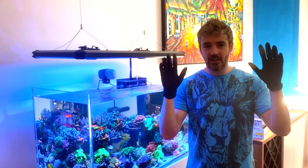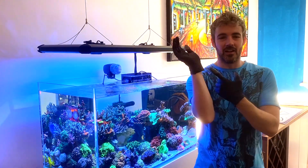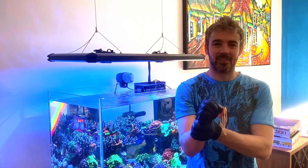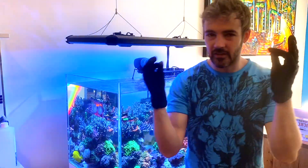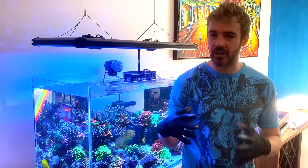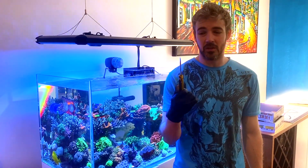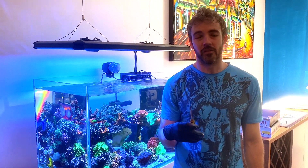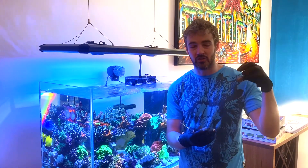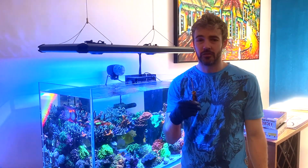First up, you might notice I'm wearing gloves because I'm going to be handling coral and putting my hands in the tank. It's always best to put on gloves. These aren't waterproof — as soon as I stick my hands in the tank they'll be full of water — but I have a very high-tech solution: rubber bands around my wrists. The other tool I'm going to be using is a flathead screwdriver, just as a prying tool to pry off some of these corals off the rock. Most of the corals are on either a frag plug or a piece of rock that's been epoxied or puttied down.